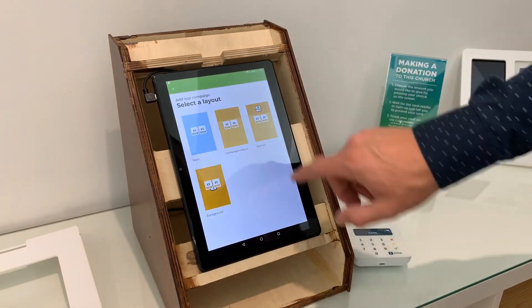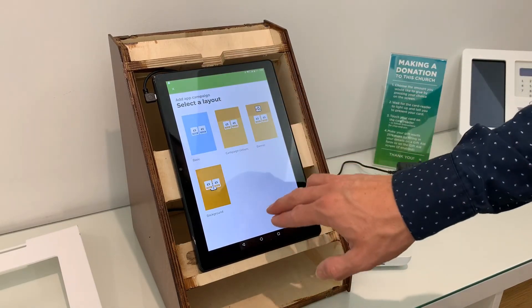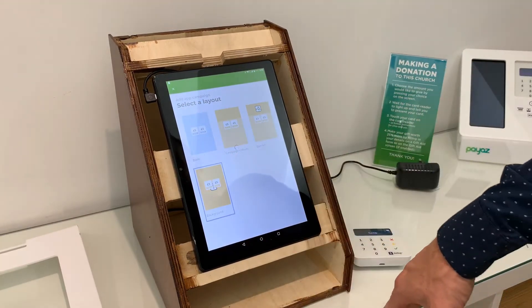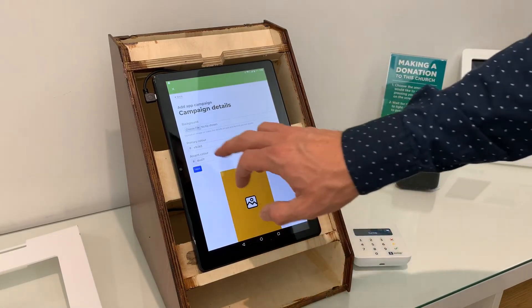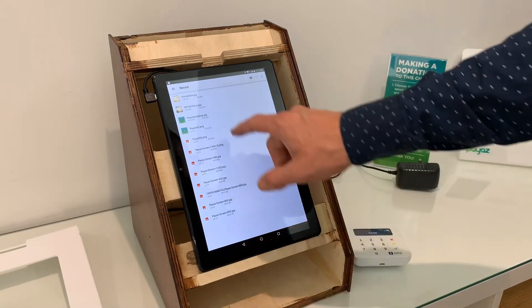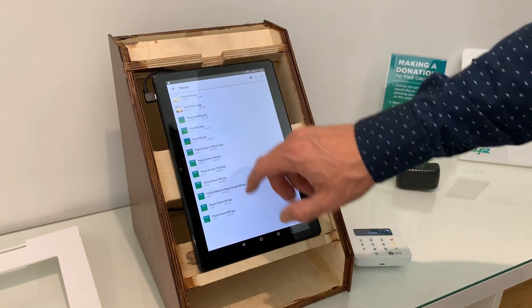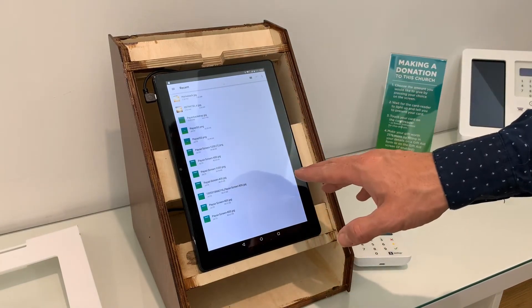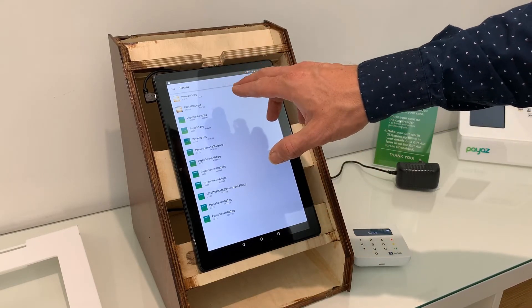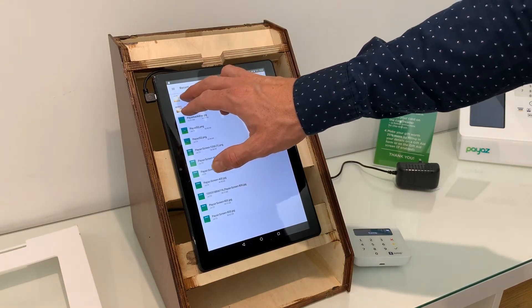You'll be presented with four setup options — there'll be more details in the resources section of our website. In this instance, we're going to use 'Background', which is the bottom option. It'll bring up some menus where you can add a background. There are some pre-loaded here; there will also be screens on the website you can download, or you can use generic backgrounds from the resources section, or set up your own according to our guides.